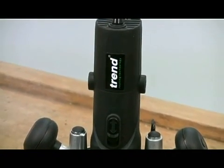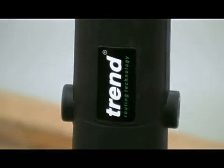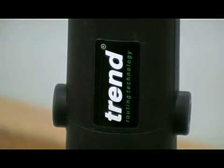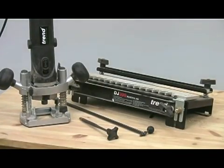Being a Trend product means that if you do buy a T4, you are buying into a whole system. There is a huge range of accessories available which you can add to increase the versatility even further — things like fine adjusters, trammels and a whole host of different jigs. So if you are on the market for a new router, either as your first machine or as a very handy spare, then I think the T4 is worth a serious look. To my mind, it really takes some beating.